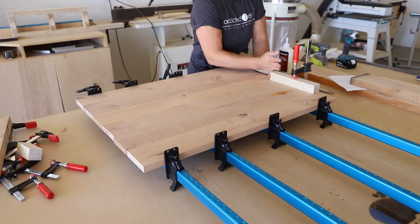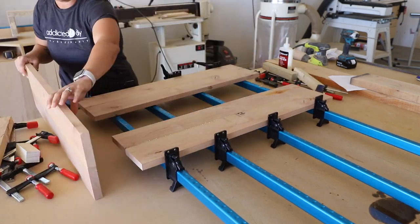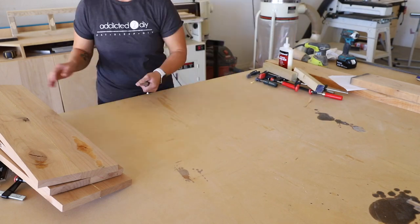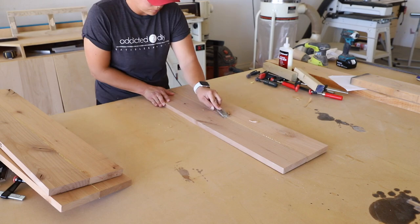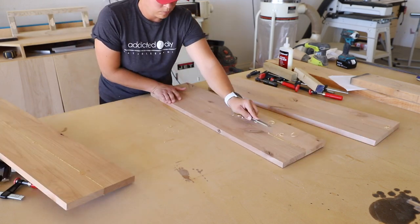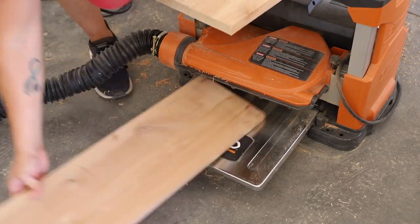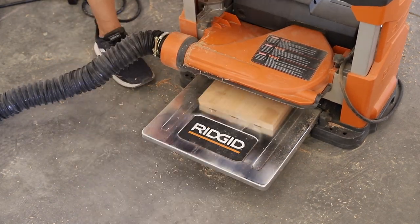When the shelves were dry, I took them out of the clamps and used a chisel to scrape away some of the glue squeeze-out. My initial plan was to sand them flat with my belt sander, but I realized my planer would be a lot faster. I took them to my planer and flattened out the shelves, then sanded them down with 220 grit sandpaper.